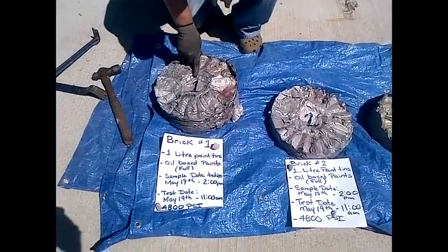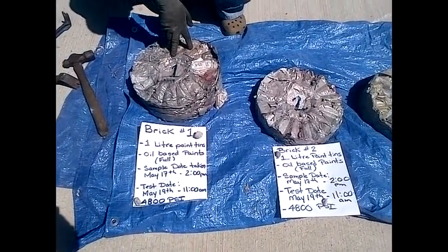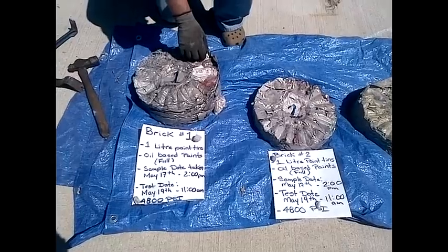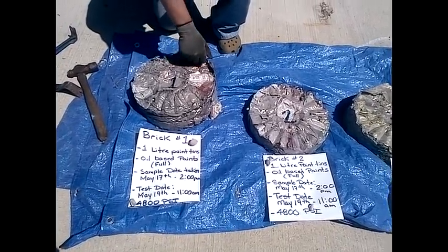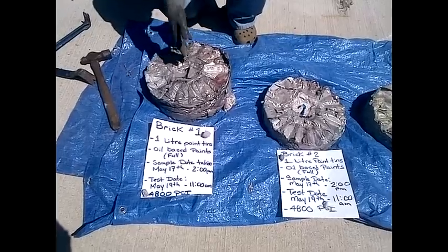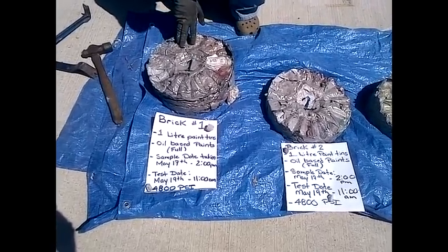Brick number one, two, and three are all one-liter tins full of oil-based paint. All three bricks were washed after they came out of the machine completely dirty and filled with paint. They were washed externally with a water-based pressure washer. Once the outside paint was removed, they were let to sit for an hour and then laid in the truck for the ride back from Montreal to Toronto.